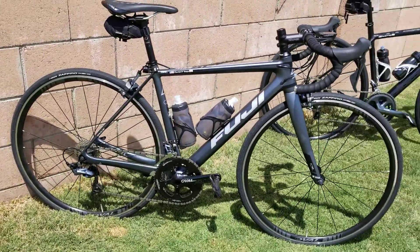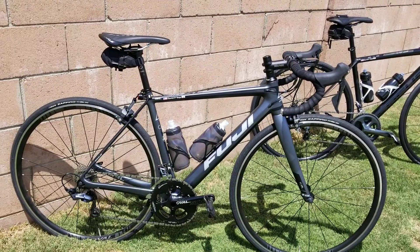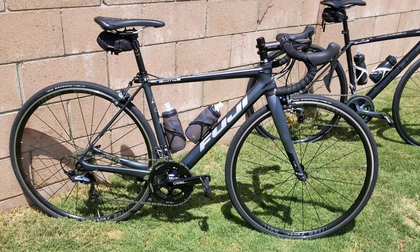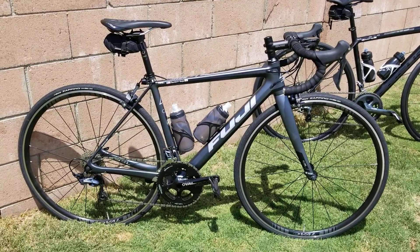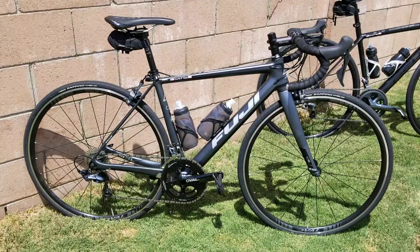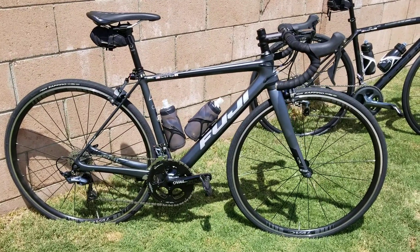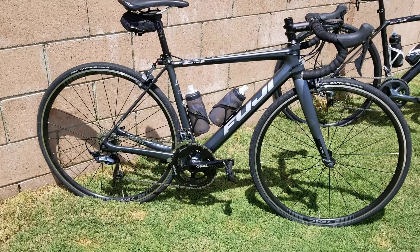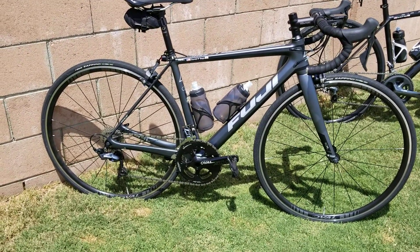The reason I have both bikes out is just to show both carbon bikes. The Fuji is an Ultegra build — mid compact gearing, 11-speed, full carbon with a carbon fork. I really love this bike. I actually sold my Super 6 Evo because I felt this bike was just a little bit more compliant, a little bit stiffer, and a tad lighter.